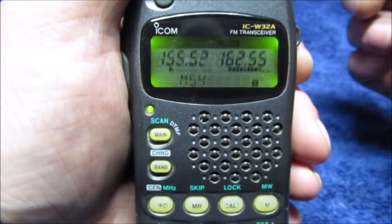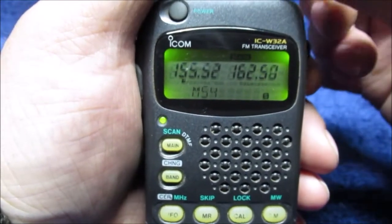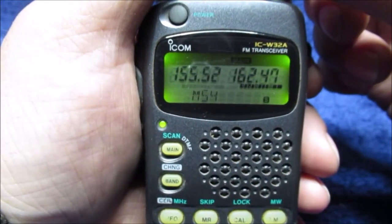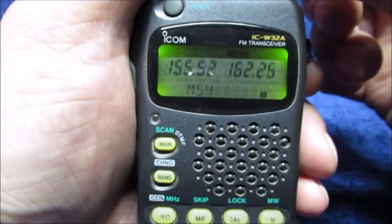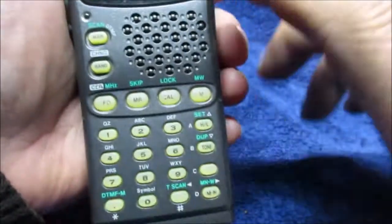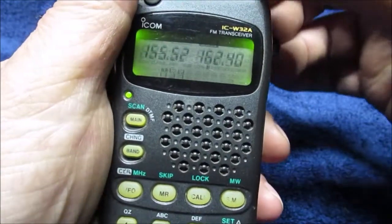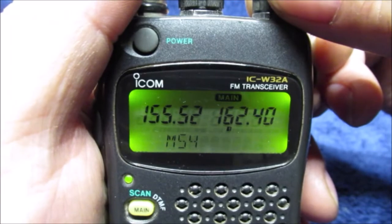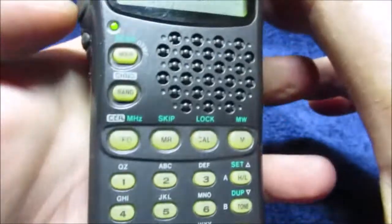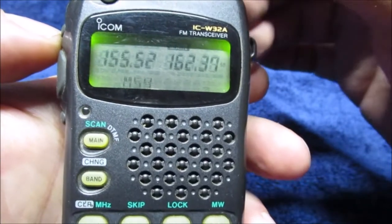I'm not going to monetize this video — this is for educational and entertainment purposes. That's the weather channel. Let's go to the Omaha station and see if it comes in. What I mean by transmit — I just hit the transmit button. See that? It's set on level one. We're going to show you how the squelch works; let's go to something clear and clean.